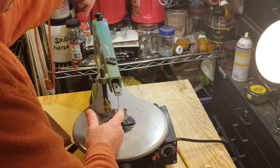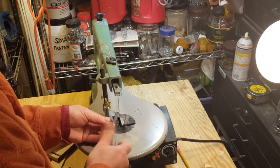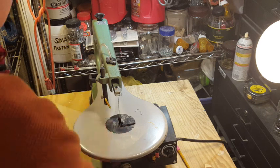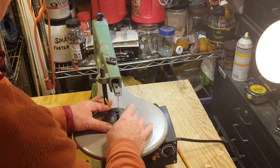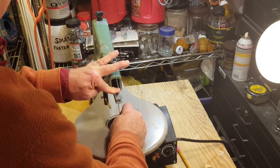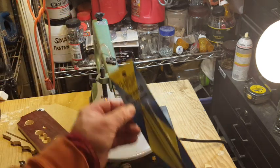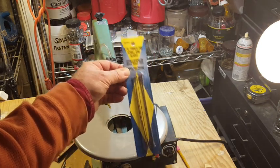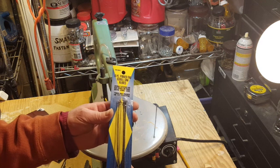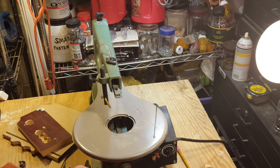I'm going to loosen the blade. As I go counterclockwise on the tensioning knob, you can hear the pitch of the blade go down. Take the foot off, pop the insert out, remove the blade. Here's a package of blades I got from Harbor Freight — there are six five-inch pinned blades in here. It was about five or six dollars, so they're not that expensive.